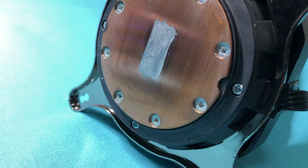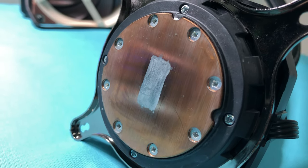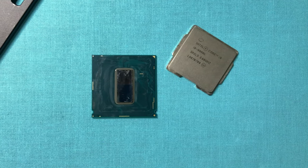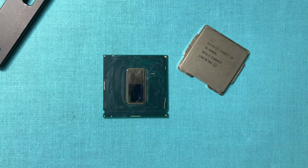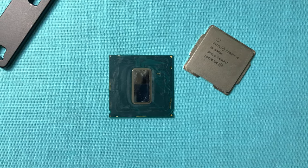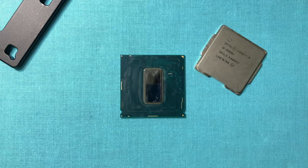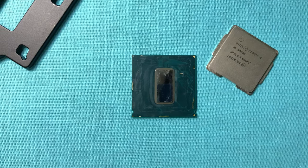So, if I apply more than enough liquid metal, I should be good, because at the end of the reaction, the copper-gallium compound will prevent the liquid metal from continuing to react with copper. If you go back to my first two videos about direct die cooling this CPU, you can see many people commenting that the liquid metal would be dry, or that I needed to replace the screws because there would not be enough contact between the die and cooler.